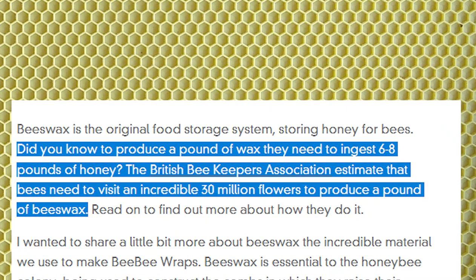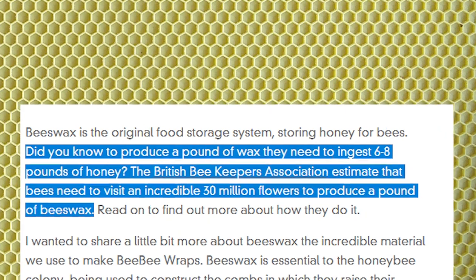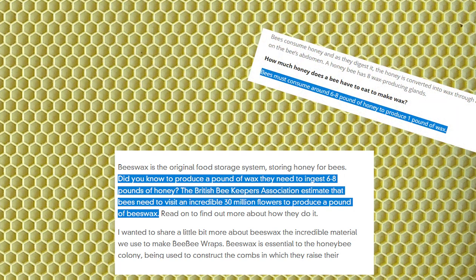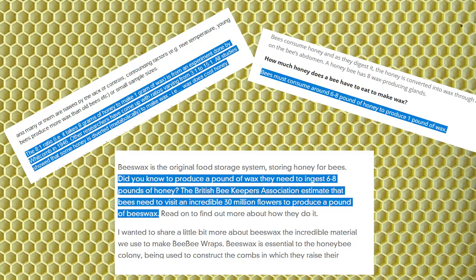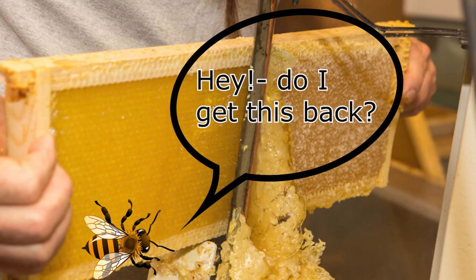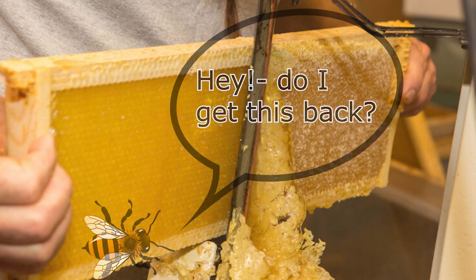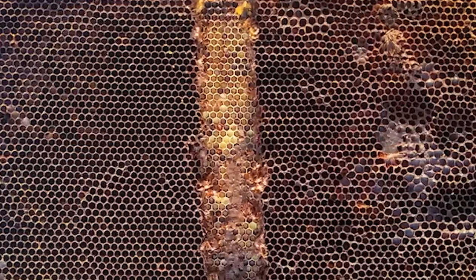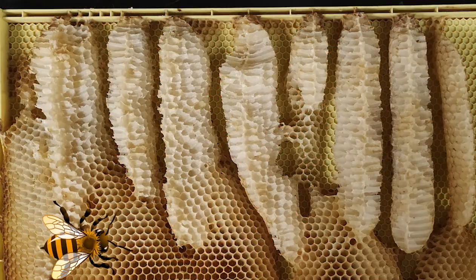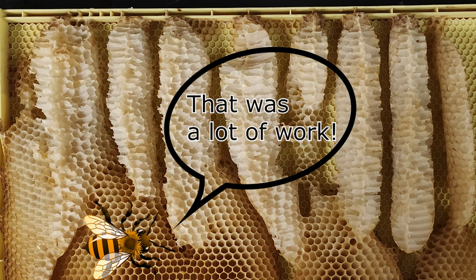It's been estimated that it takes anywhere from 6 to perhaps even 8 pounds of honey to produce just 1 pound of wax. Thus it costs the bees a lot in time, effort, and honey to produce wax. With this in mind, one problem with beekeeping is that a lot of wax is removed from the hive during the harvesting of honey, or when removing old worn-out comb or bridge comb, which represents a huge loss of energy and honey to the hive.